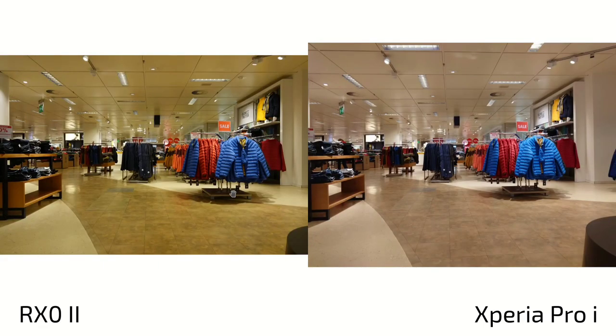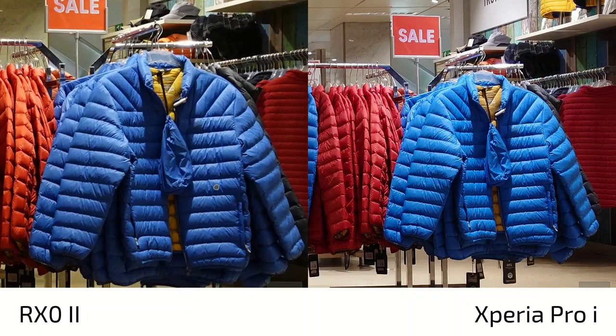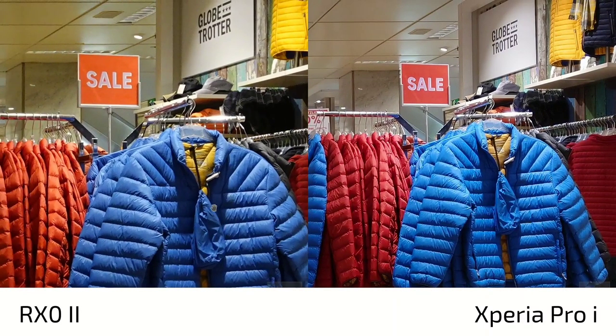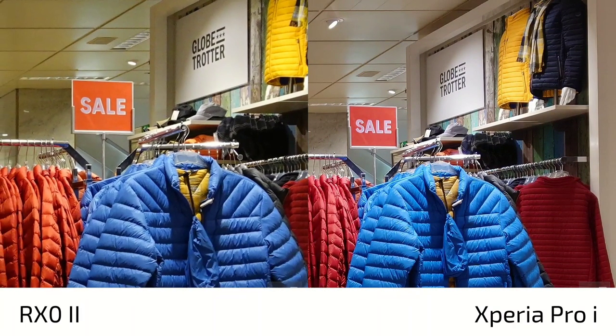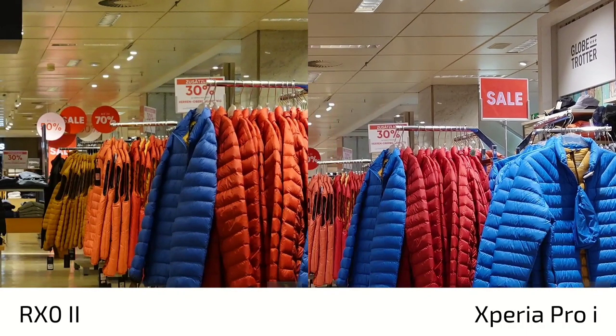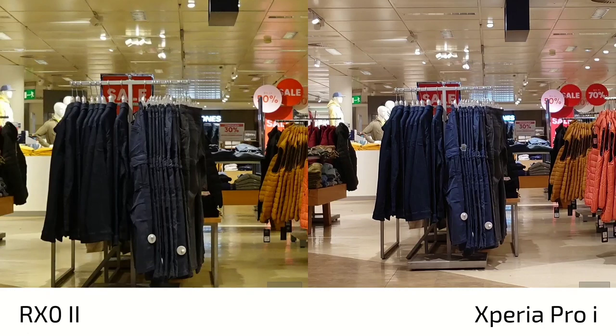The same issue on the RX0 again - white balance is yellow, not white as the Xperia Pro-i renders it. The Xperia Pro-i is definitely better in terms of sharpness. The RX0 Mark II is slightly less sharp - maybe a bit of artificial sharpening on the Xperia Pro-i but it's not hurting the eyes. I would prefer the Xperia Pro-i here as it has a sharper feeling - not too sharp but not as soft as the RX0, which is a tad too soft for my taste.